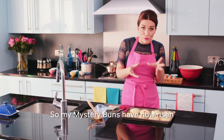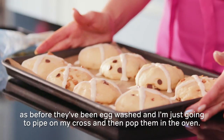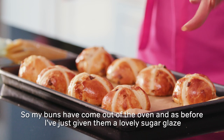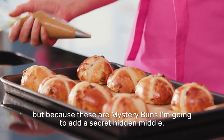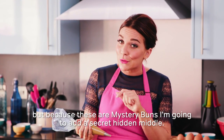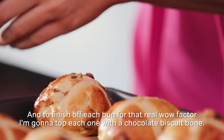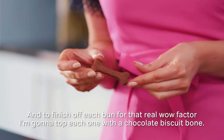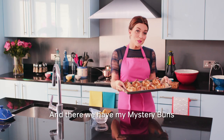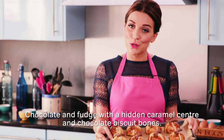My mystery buns have now risen. As before, they've been egg washed and I'm just going to pipe on my cross and then pop them in the oven. My buns have come out of the oven and as before, I've given them a lovely sugar glaze. But because these are mystery buns, I'm going to add a secret hidden middle — a gorgeous caramel centre. And to finish off each bun, for that real wow factor, I'm going to top each one with a chocolate biscuit bone. And there we have my mystery buns: chocolate and fudge with a hidden caramel centre and chocolate biscuit bones.